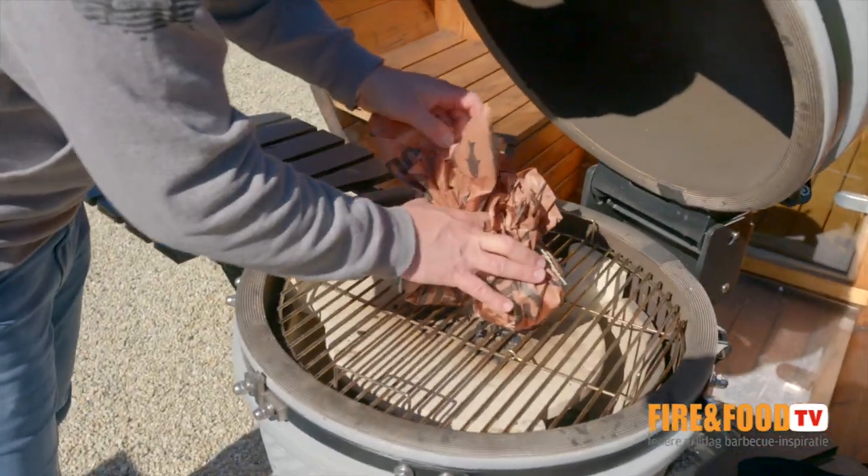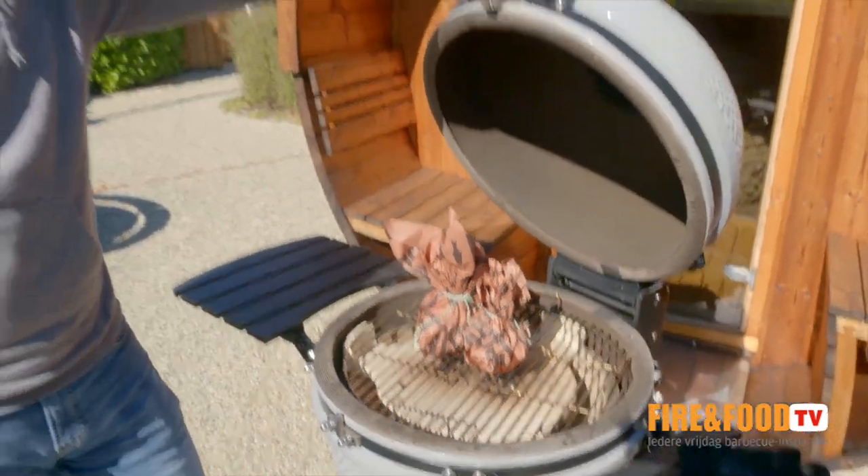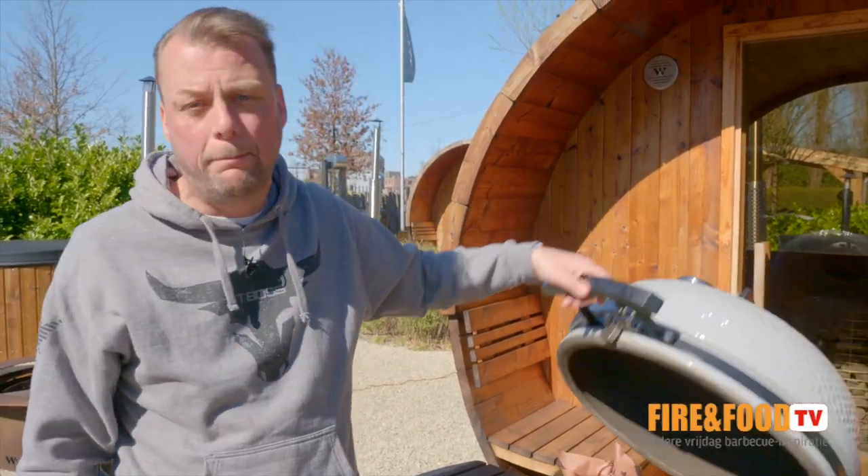And back on the grill to a core temperature of 90 degrees Celsius, and then they're ready. A little bit more patience and then we can enjoy the pork hammer.